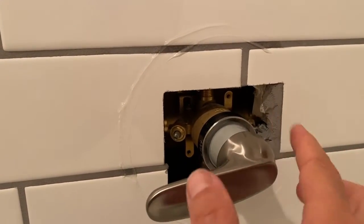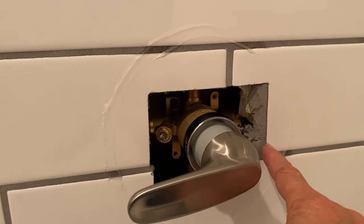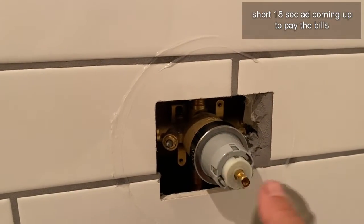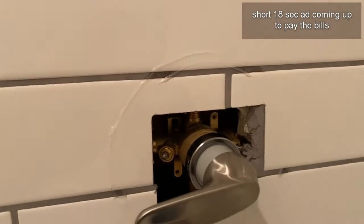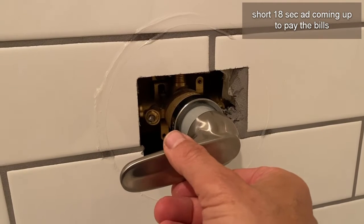Now keep in mind, this is reversed because the plumbing in this house has the hot side coming in on the right. So if the plumbing was correct, the handle will be in this orientation. Don't let that bother you. Coming from the factory, it's 50-50.